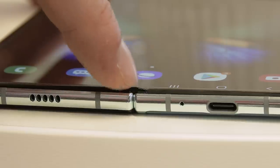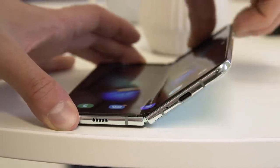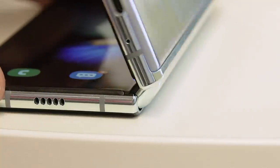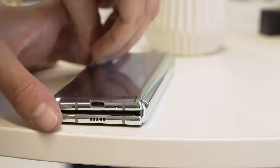First of all, there is a new cap built into the hinge now to close up any gaps that were previously allowing dust to get into the mechanism. This will prevent damage from specks of dirt getting into the moving parts and breaking things.